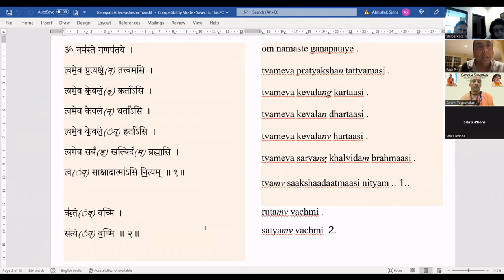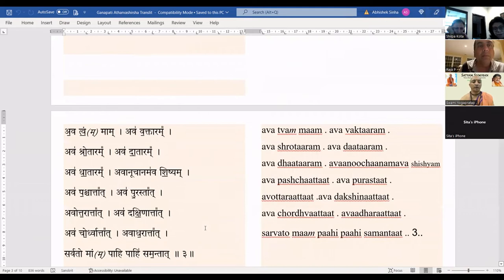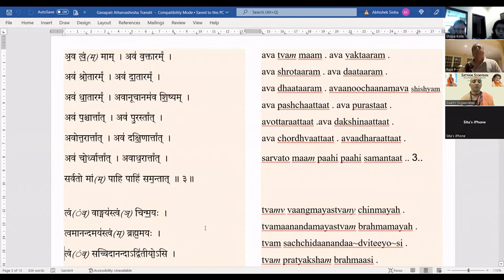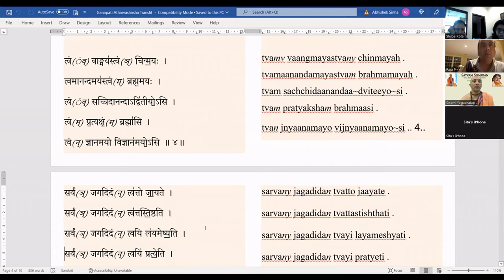Om namaste ganapathaye, tvameva pratyakshatvamaasi, tvameva kevalam kartaasi, tvameva kevalam dhartaasi, tvameva kevalam hartaasi, tvameva sarvam khalvidam brahmaasi, tvameva sakshadatma sinityam. Satyam vajshmi, satyam vajshmi. Ava tvam mahaam, ava vartaaram, ava shrutaaram, ava dhaataaram. Tvam vangmayah, tvam chinmayaha, tvam anandamayah, tvam brahma-mayaha. Tvam satchitanandadvitiyosi, tvam pratyaksham brahmaasi.